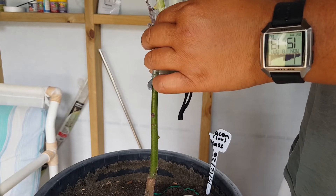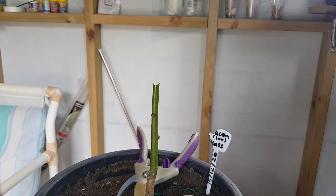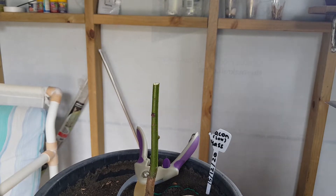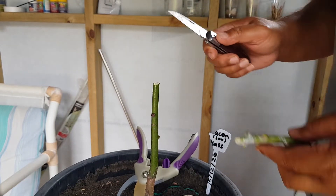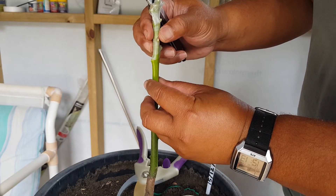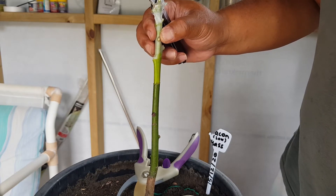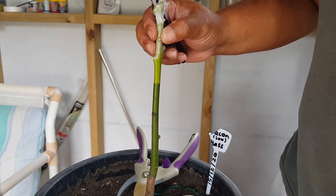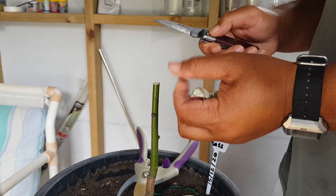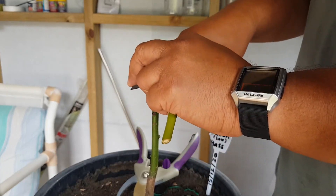Cut here. It's about the same size here — this is a good match. So what I might do is a cleft graft, just go down the middle.